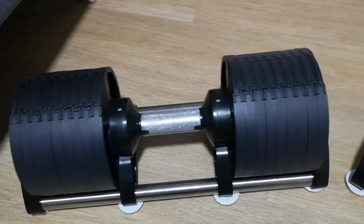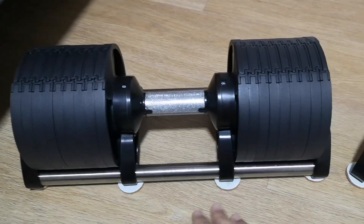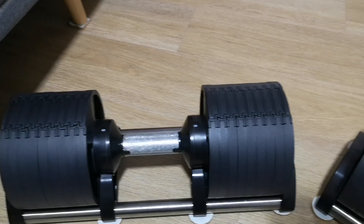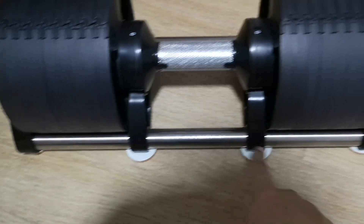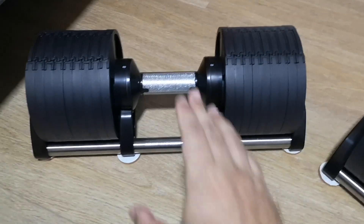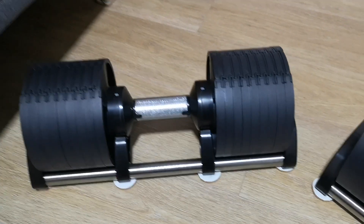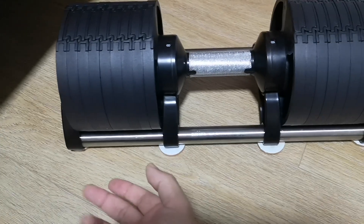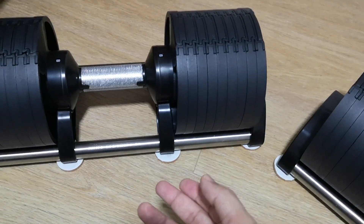One thing I'd recommend: if you're like me and you have to store these somewhere like under your couch for space reasons, I'd suggest getting some pads like these to help you move the stand around. 32 kg weighs down pretty heavily on the stands, and they're made out of plastic. What I found is that when you drag them on the floor, the plastic on the bottom of the stands will actually come off. Put these pads on and it's all good.